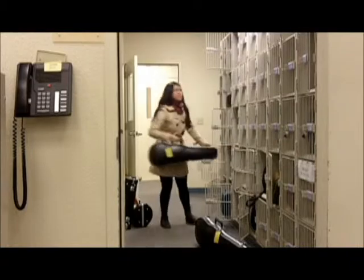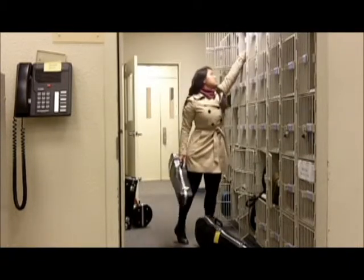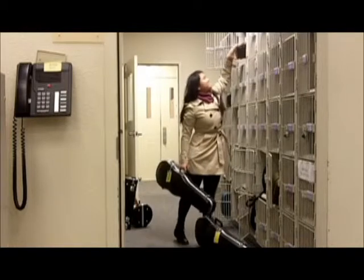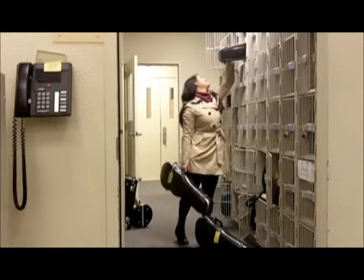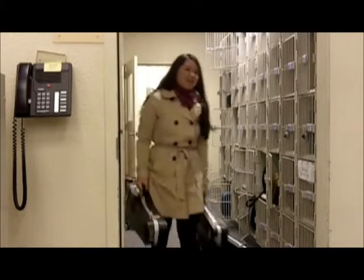Junior Mandy Chen, a member of both the Classic Orchestra and Baroque, gets a first-hand look at the differences between the two. Baroque music differs in sound style and the instruments played. Many of the instruments in the class have been converted from modern to Baroque.